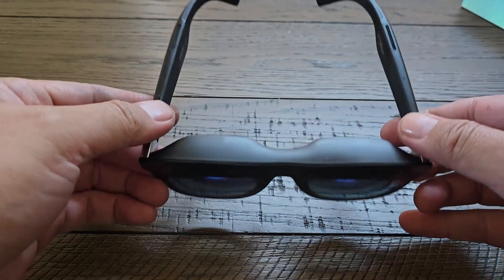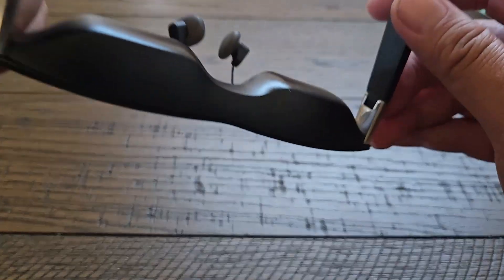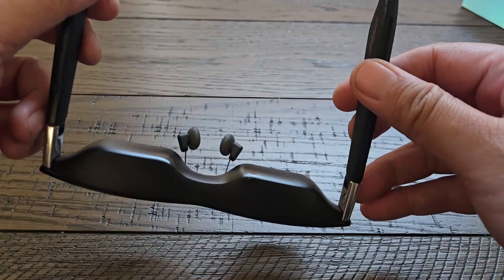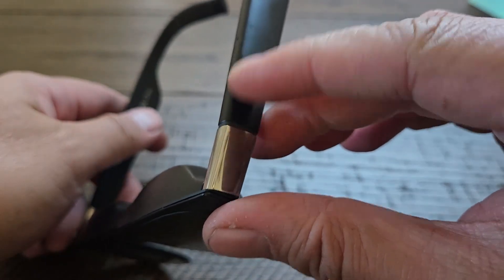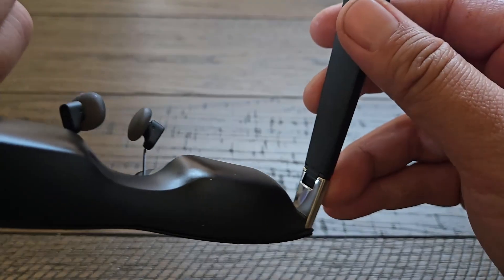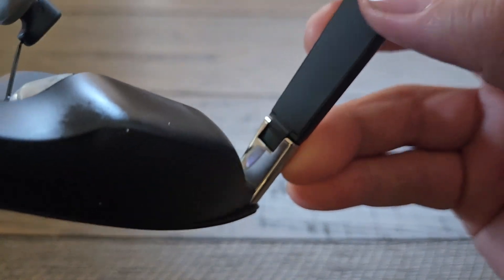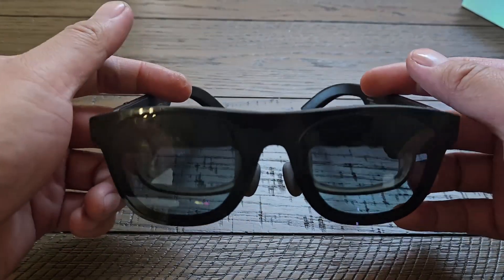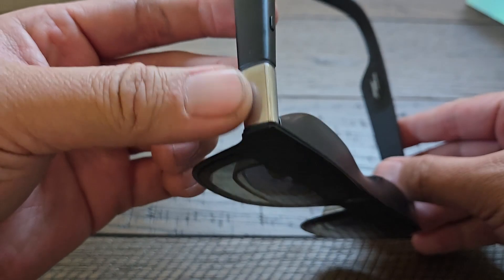One thing that stands out with this Xreal 1 is the hinges — they've been improved. You can see here that it flexes. One of the original problems with the first Xreal Air was the damage that could sometimes occur with larger heads where it would snap and you'd have to send it back for repair. This is very similar to what Fitcher has. Not to say this is their own design, but it's a really good sign that Xreal is listening to their customers. It's nice not to have to attach any kind of clip or heat shrink wrap — a little hack that people have been doing for the original Air.